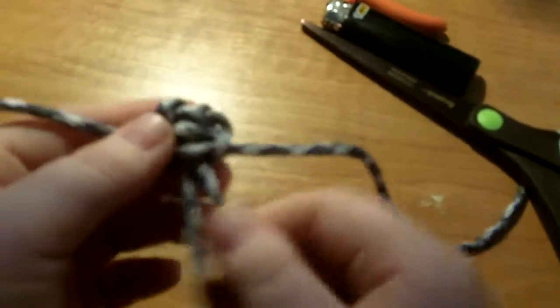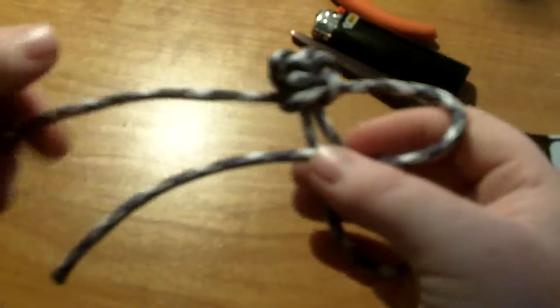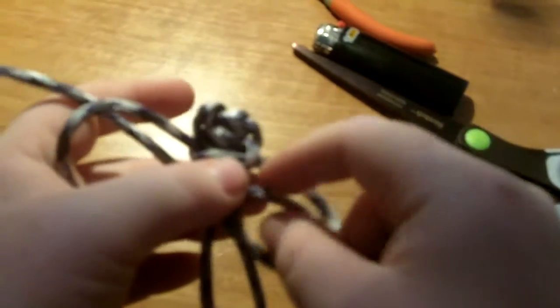You have to make sure you're pulling it tight. I'm going to show you one more time: you go over, over, under, through, and you just pull.